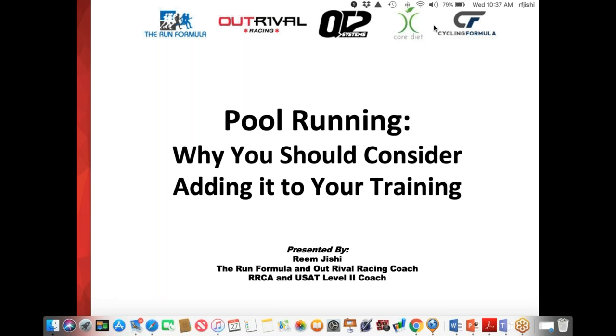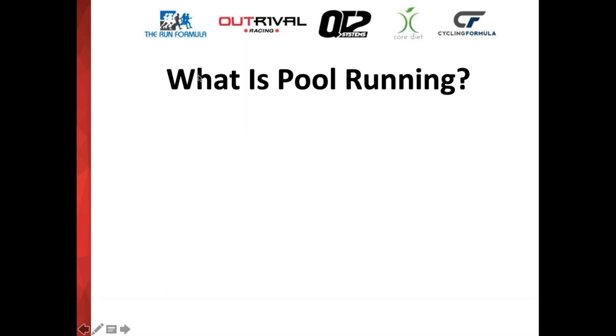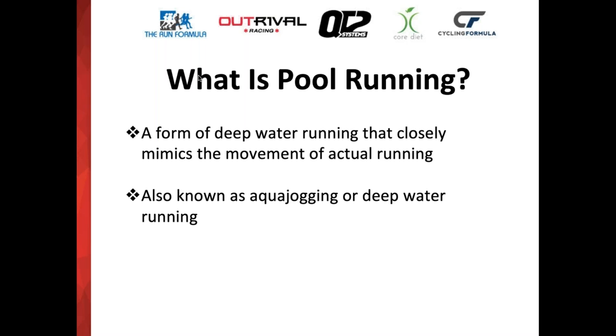So let's get started. The topic for this evening is pool running — why you should consider adding it to your training. Pool running is basically what it sounds like. It's a form of deep water running that closely mimics the movement of actual running on land. It's also known by some other terms as aqua jogging or deep water running, but it's essentially just running in the water.